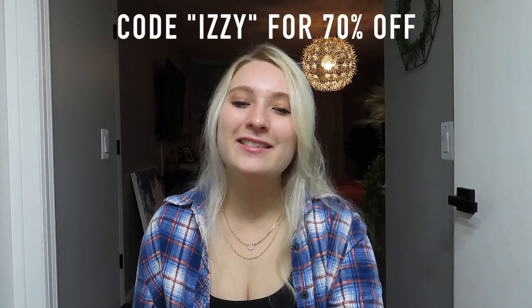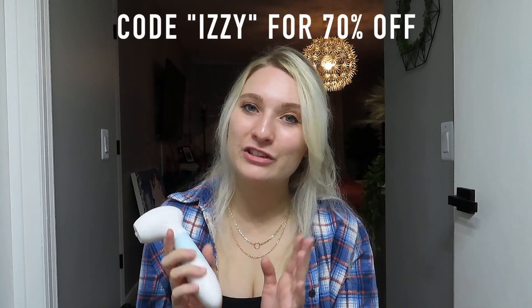That's all for my skincare routine at night! Like I said, I kind of pampered myself a bit doing a face mask and eye patches — that's not normal, maybe once a week, twice if I'm really on it. But yeah, that's my routine. I really hope you enjoyed! If you have any questions about any of the products or anything in my routine, please feel free to comment below. Also make sure to check out Duval's website — I have everything linked below. Use my coupon code IZZY to get 70% off your Radiant Spin Care System; it's a deal you can't pass up. Thank you so much for watching!